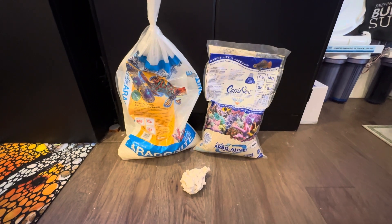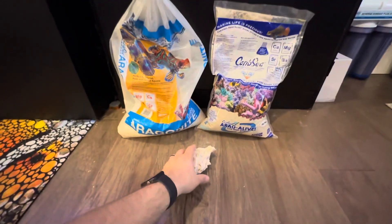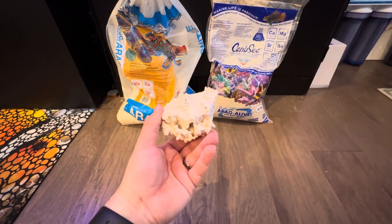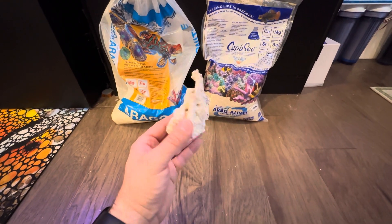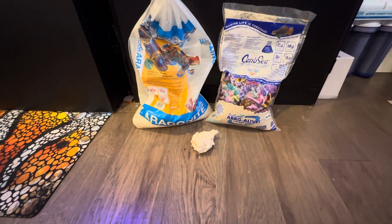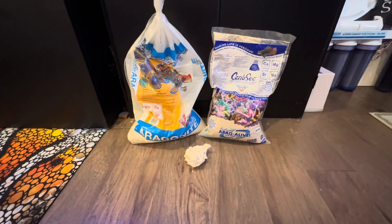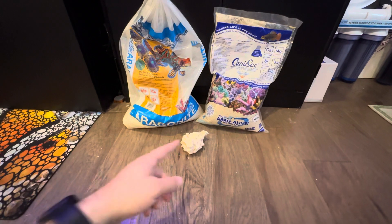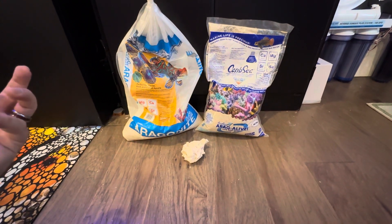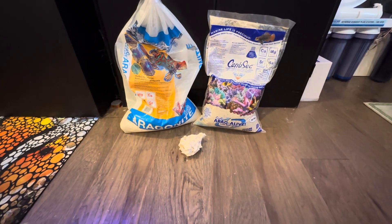In my opinion, especially if you're looking at a budget approach, it's almost better to do dry rock for your tank and use a bottled bacteria like Fritz Turbo Start 900 or something of that nature. Dr. Tim's has good options as well. There are several companies with good bacteria to seed your tank — just look around and see what people have used. I always use Turbo Start 900 myself. Then after your tank is seeded with bottled bacteria, maybe get a small eight or ten pound shipment of Tampa Bay live rock and drop some into your filtration chambers or sump to allow that diversification of bacteria.